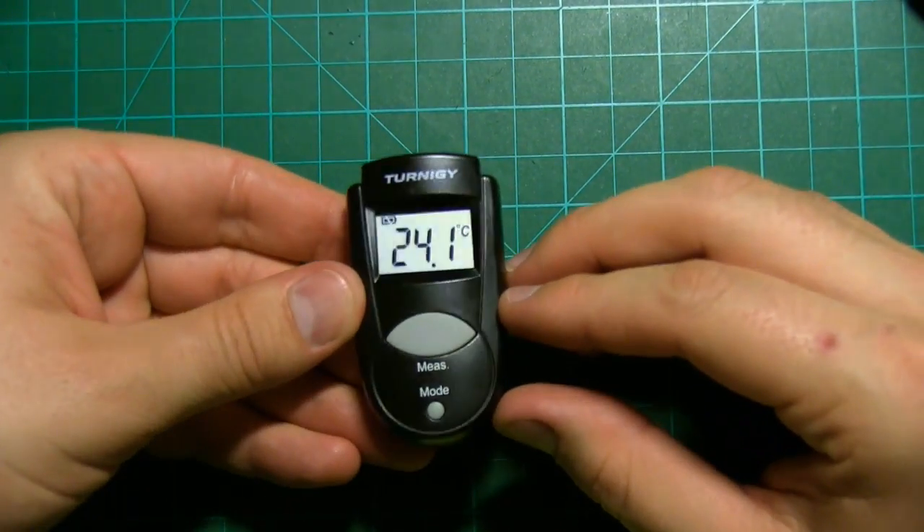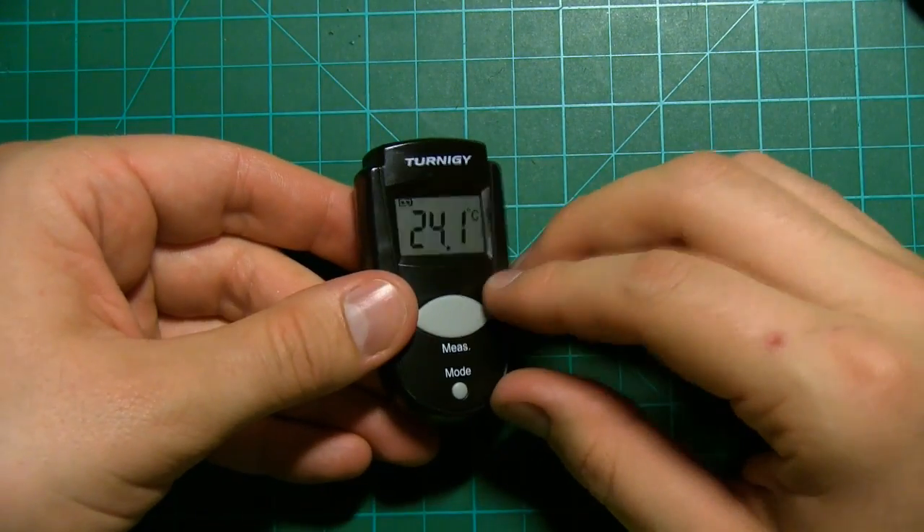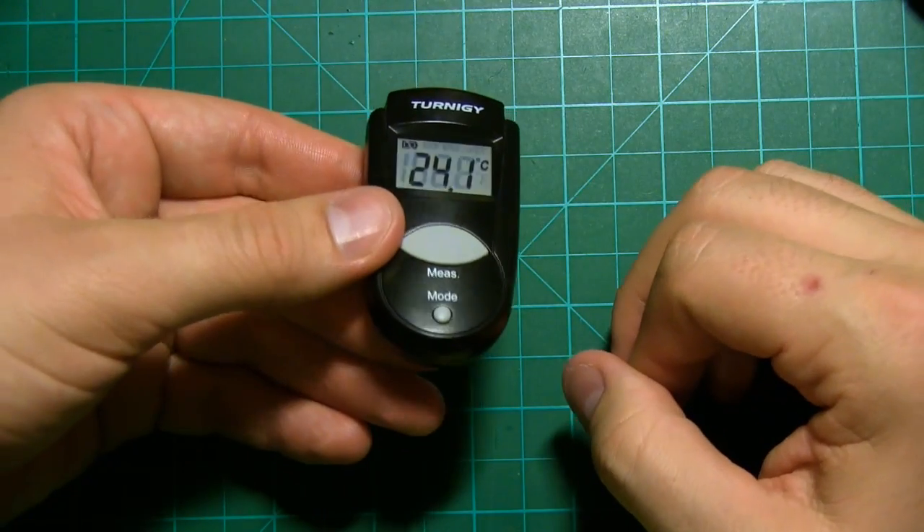Despite its tiny size, this infrared thermometer is incredibly useful. I'm going to tear it down, but before that, let's have a look at some details.